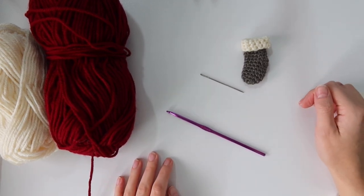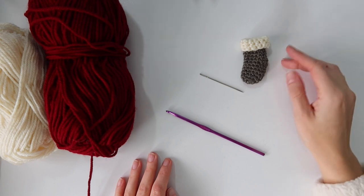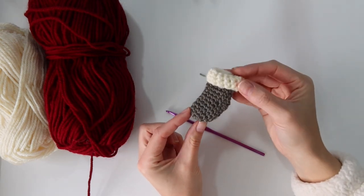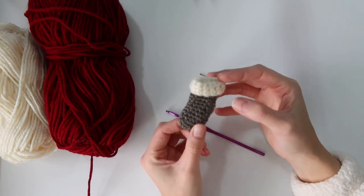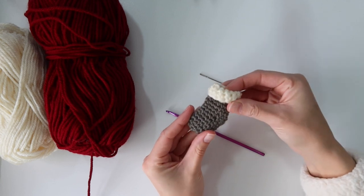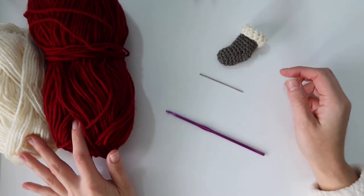Hello everyone and welcome back to my channel. I'm Rachel from Evelyn and Peter, and today I'm going to show you guys how to make this cute little miniature stocking. This stocking is part of my woodland Christmas garland that I have available free on my blog. You can add these onto your garland if you're following along with that, or you can just make them separately.